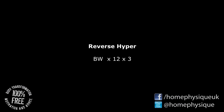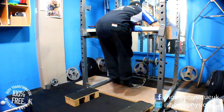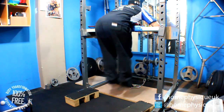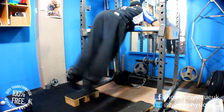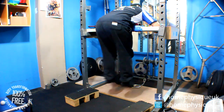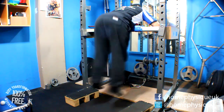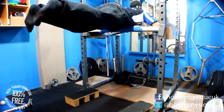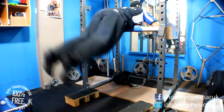Next I did reverse hypers. This is a little thing that I've been building. I've got a few adjustments to make to it - I need to fix it down more secure so that I can actually start to use resistance through the cable. I've also got a pad coming because at the moment I'm just using a pair of old boxing gloves to rest on, but it does the job.